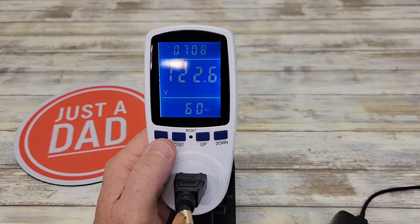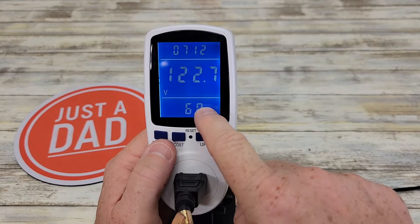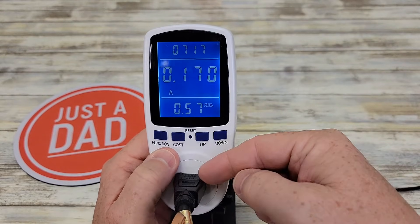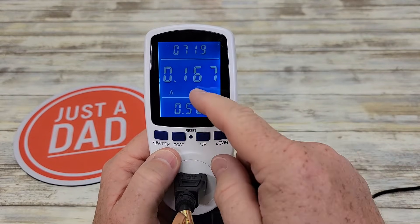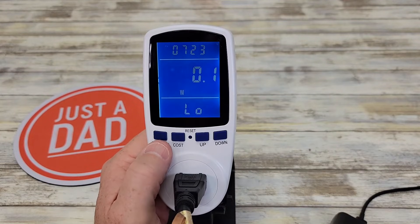Press it again and it says V — this is the line voltage at 60 hertz, showing the current line voltage. Press it again and this shows how many amps are coming out of this plug: 0.167 amps, and there's a power factor displayed here as well.